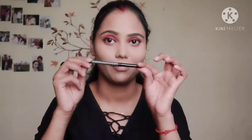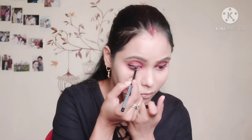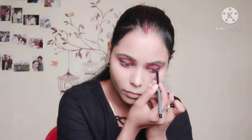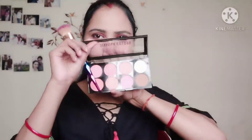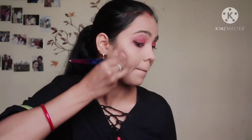Then I will apply kajal — this kajal is very long lasting, so you can definitely try it. Eye kajal products are very good. I will apply it on the lower lash line.